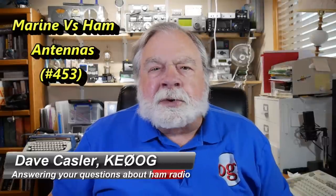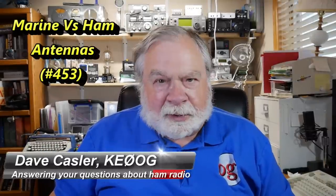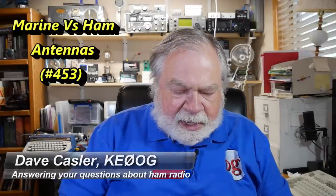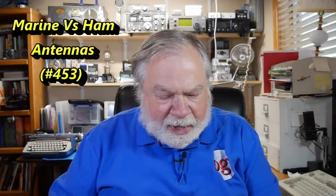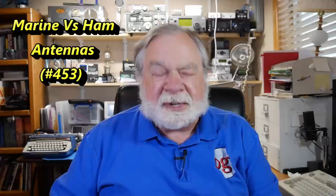Hello, Augie's Worldwide. I'm Dave Kassler, amateur radio call sign KE0OG, here with another episode of Ask Dave. Today's question comes from Frank Wallenwein, Delta Bravo One Fox Whiskey.